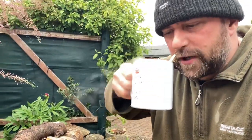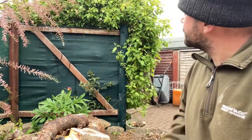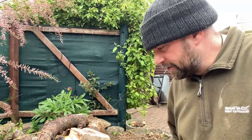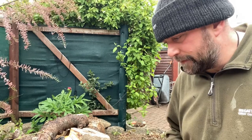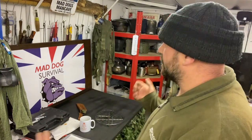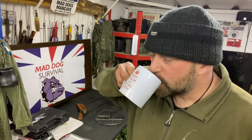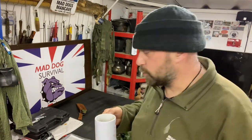Cheers everybody. Oh yeah, that's nice. Raining, the wind's closing in, so back into the garage. Quick wash up. Thank you all for watching. Welcome back — we're back inside the garage out of the rain. I've got me a good hot cup of joe on, and much needed.